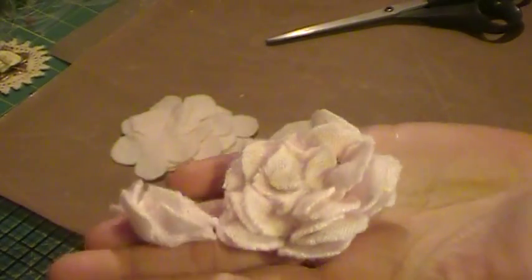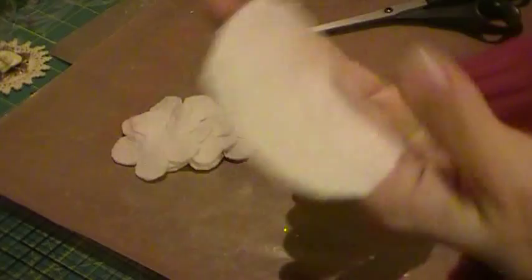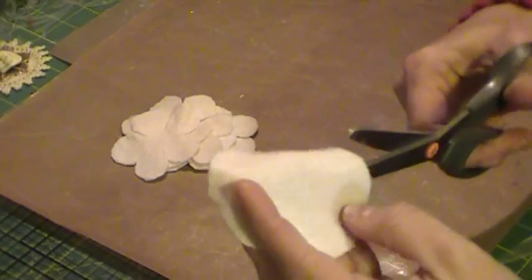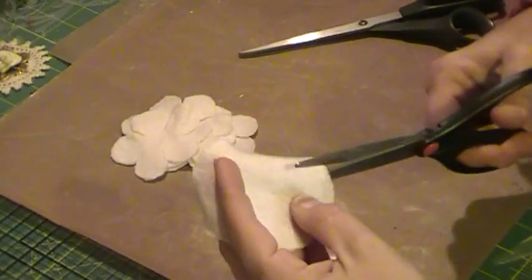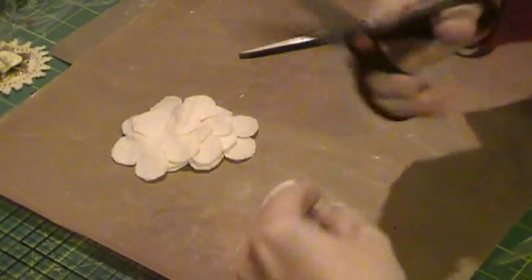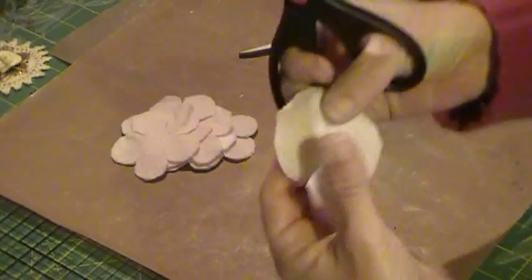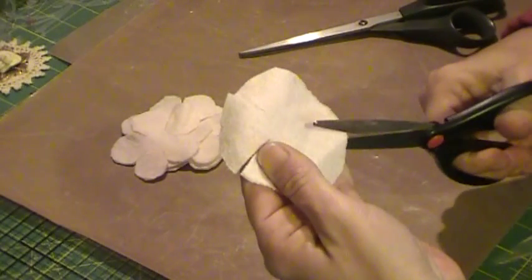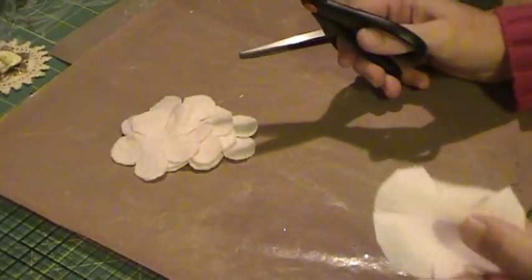So for the sweater flowers — these that I had done before — you're gonna start with sweater cut circles. They're super super easy. You're just gonna go around the circle and put in five slits. Don't cut all the way to the center. They don't have to be perfectly measured or perfectly straight. I don't use a template to cut the circles or to do this part — you just kind of eyeball it.